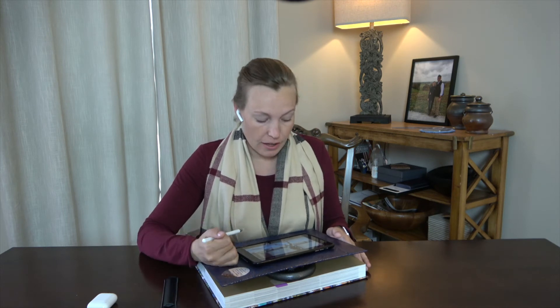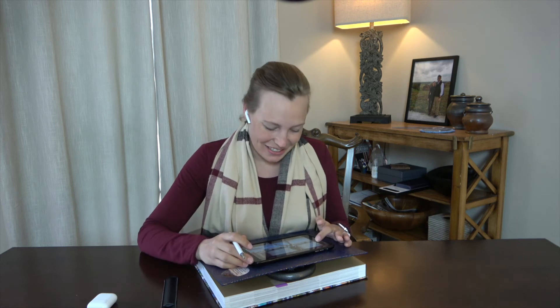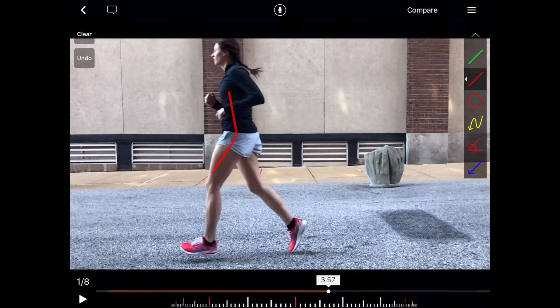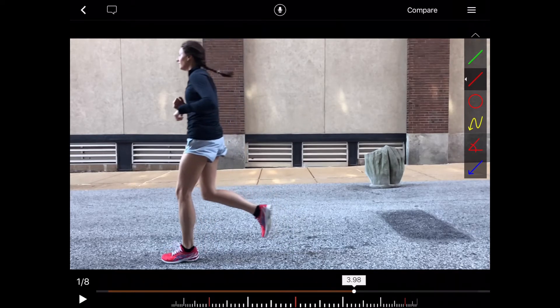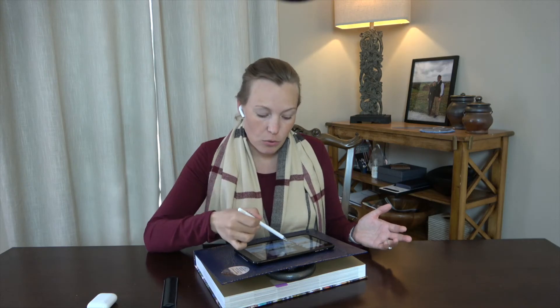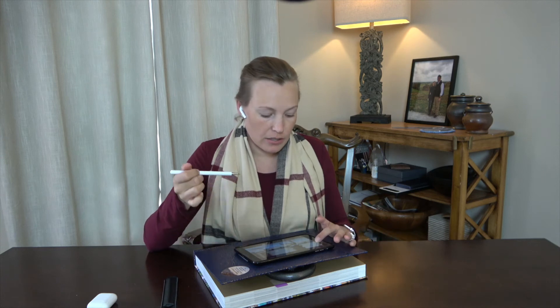For her, her foot strike is excellent, so she may not need to change this. When the leg doesn't bend as much as it's swinging through — when you have a longer distance, a longer lever arm for the leg — you have to pull through more. When you bend the knee more and bring the leg further up, you have a shorter lever arm for the hip flexors as they're bringing the leg through, which makes it a little bit less work — a little more work for the hamstring, a little less work for the hip flexor.